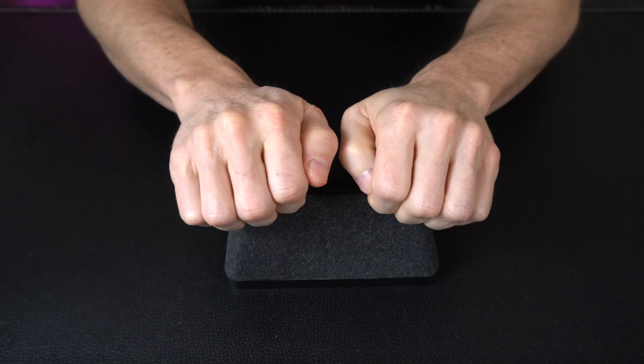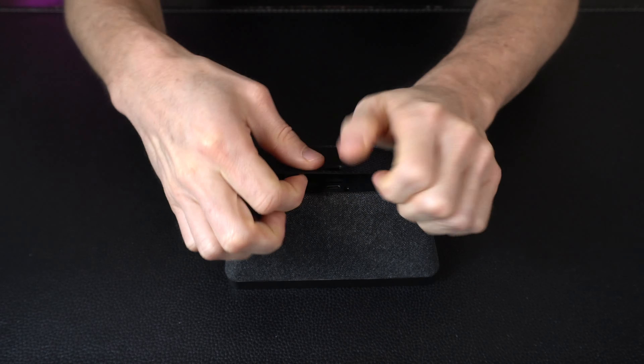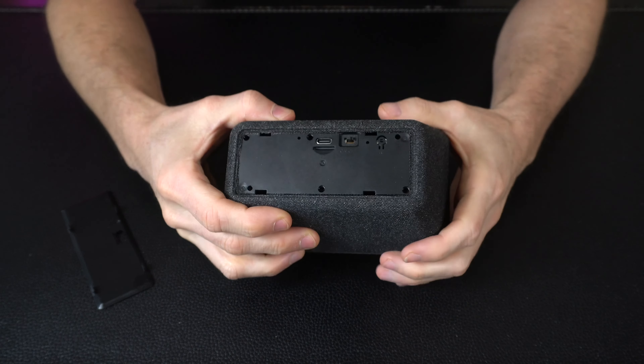If you want to take the back cover off, just put a couple fingernails underneath, pry up and it'll pop right off — now we have access to the back side.